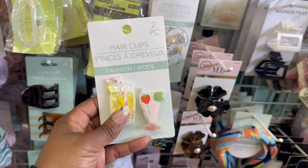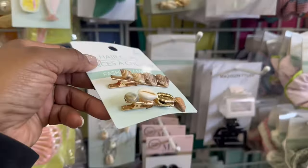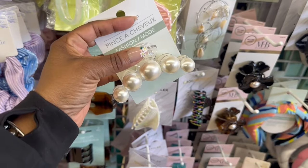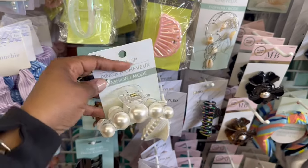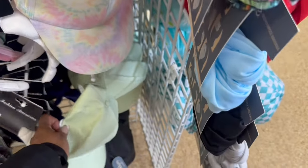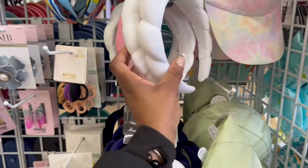Oh, how cute are these? The little drinks — oh, they're clips. That is cute. The seashells right here, which is fire. I like these. And look at this big jaw clip — the big balls, supposed to be pearly. That's so cute. Oh, they rocking the hats over here — isn't that cute? That tie-dye. The green down here, that's just plain black. Love these. Yeah, we have a few of these.